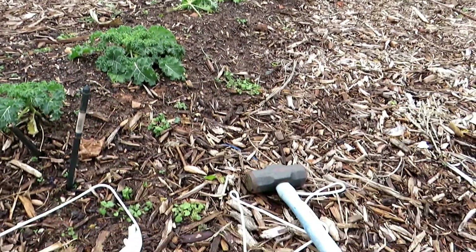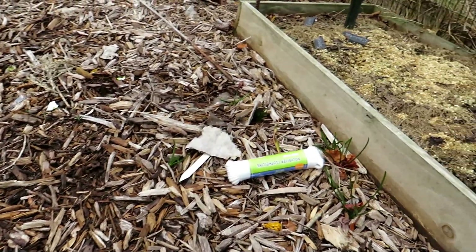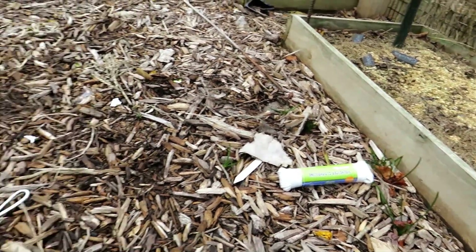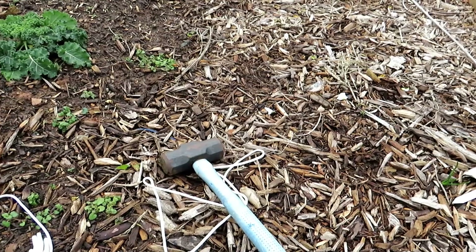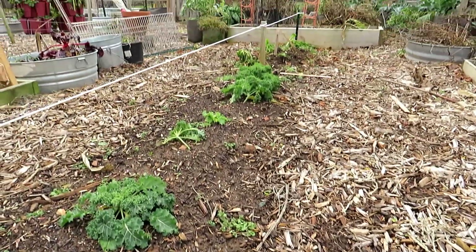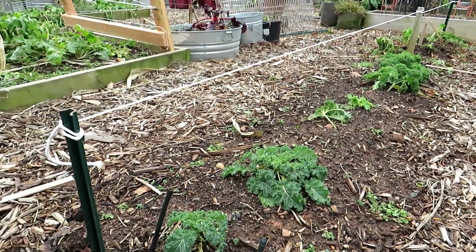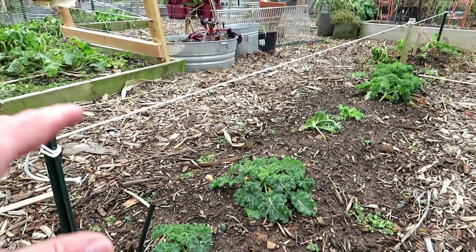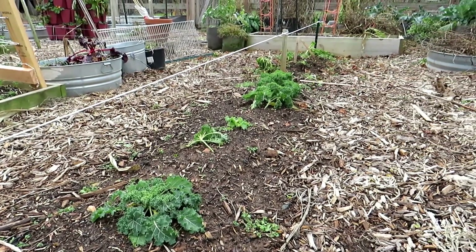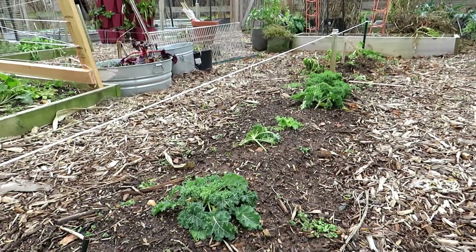Really inexpensive — this only cost me a dollar for each of the clotheslines here. I got them at a repurposing store that just collects stuff and sells it at a discount. I just needed the knife, the hammer, and I'm pretty much set up. You don't have to follow this exactly — just use the principles. That's what I like to teach on my channel: give you ideas that you can use in your garden and just adapt them to meet your needs.